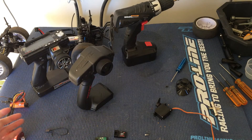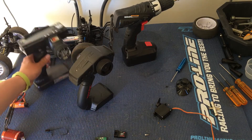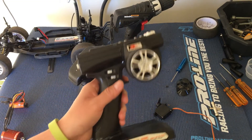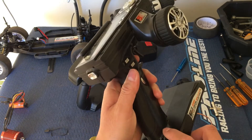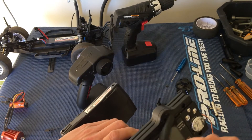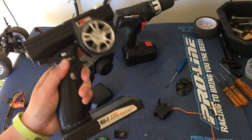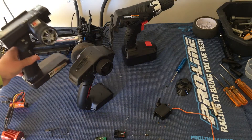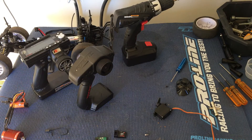One of the things is the radio. This has been our staple around here — the Fly Sky GT3B — and this one's seen better days. The antenna kind of broke in there but it still works. I was looking for an extra receiver and actually I couldn't find one. I think I put my last one into the Tecno SCT410.3 that we have, that four-wheel drive short course.